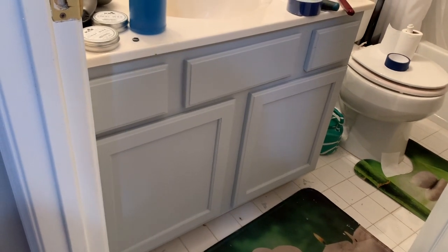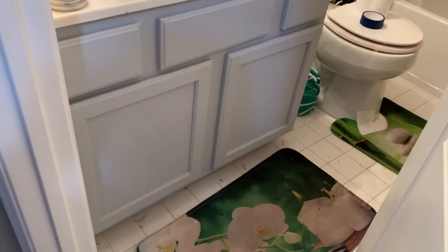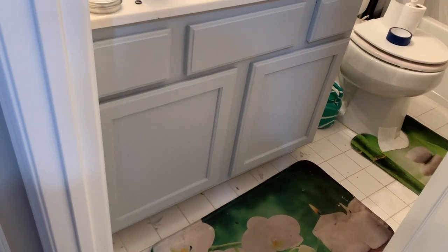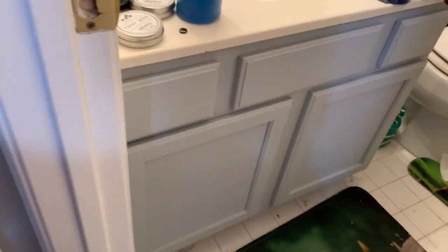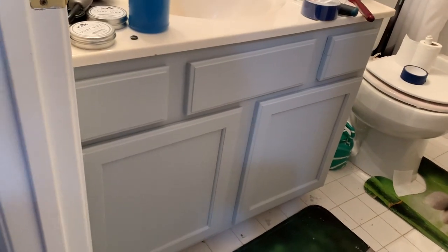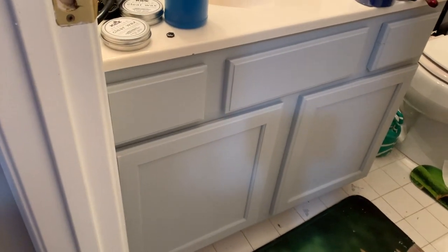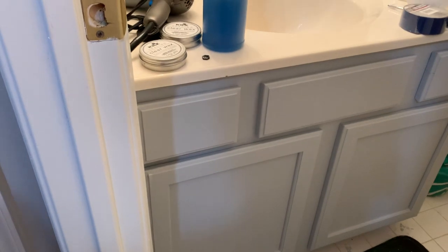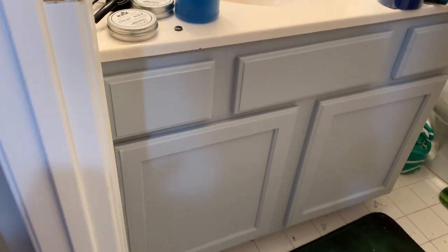I got it from Walmart — it's called Platinum Ring. It's a light gray; I didn't want too much of a dark gray, just a subtle gray. The other thing I'm going to do is get some knobs because this cabinet didn't come with any. I might get them from HomeGoods or Amazon. This is before I put the wax — I'm waiting for it to dry, probably until Sunday, before I apply the clear wax.